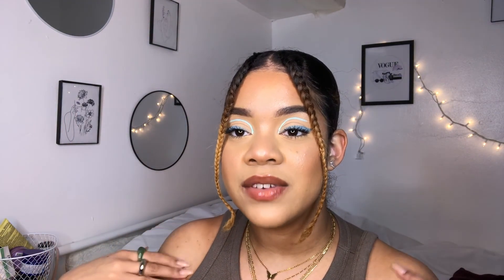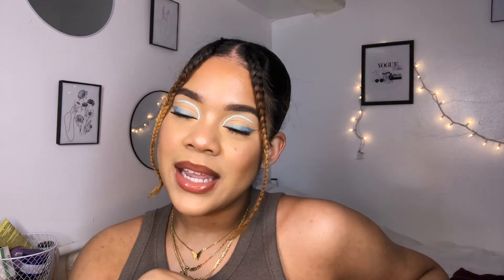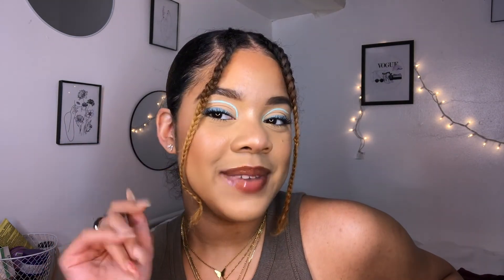It comes in a pack too - most come individually but these come in a pack, so check that out. If you like this look and this video, make sure you hit that like button, and if you're not part of this makeup team yet make sure you hit subscribe to be part of it. I'll see you in my next video, bye!